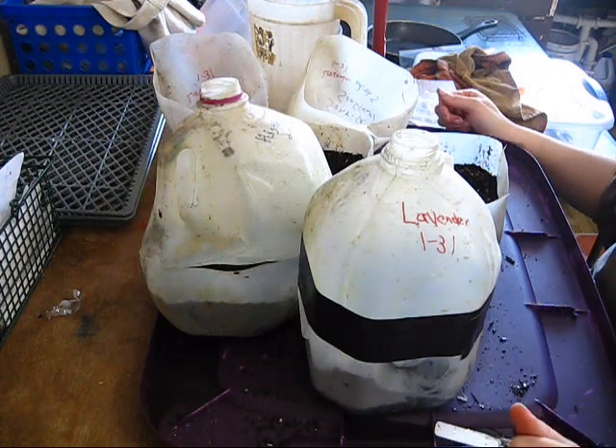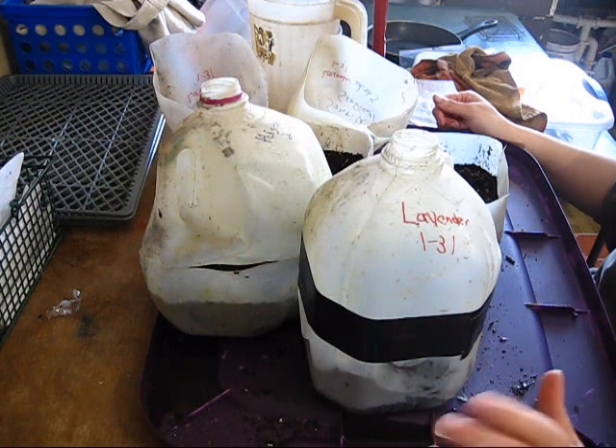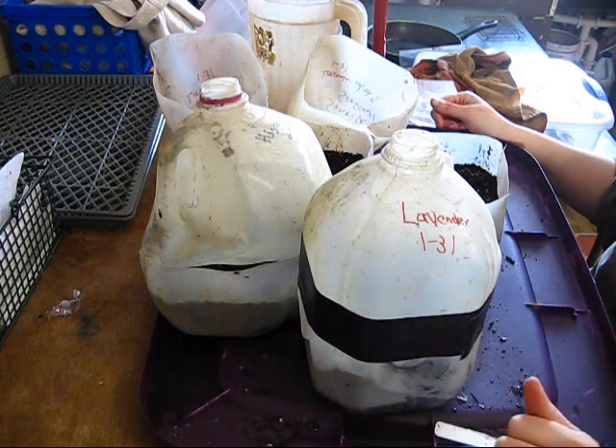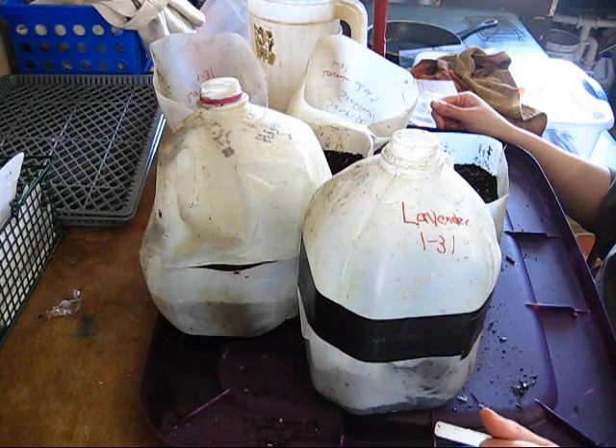That is the planting for winter sowing. I hope this video helps you understand how easy it is to do and that you'll dive right into it. Thanks for watching everybody, bye bye!